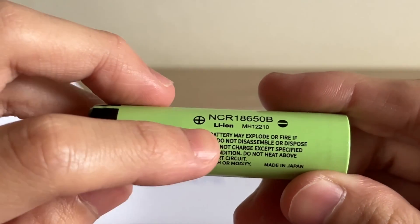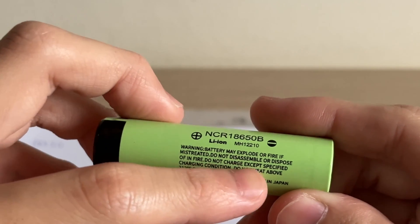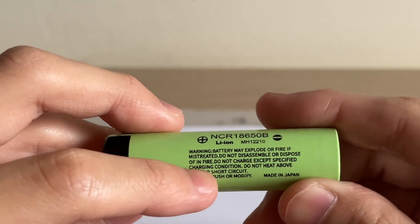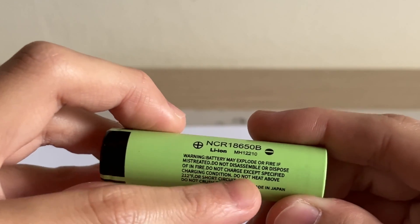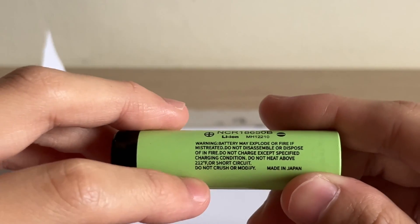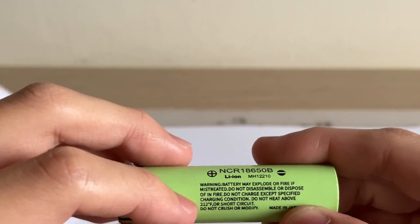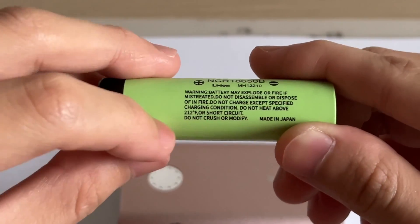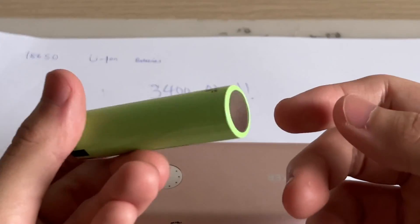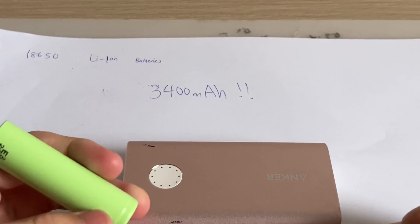Warning: battery may explode or catch fire if mistreated. Do not disassemble or dispose of in fire. Do not charge except under specified charging conditions. Do not heat above 212 degrees Fahrenheit — that's 100 degrees Celsius. Do not short circuit, crush, or modify. Maybe like those hydraulic press videos they make in Japan.